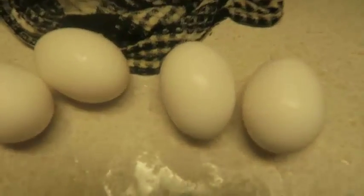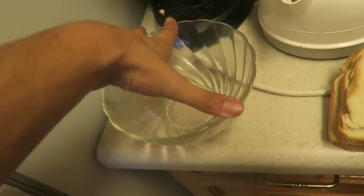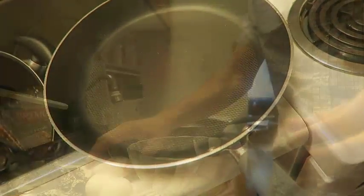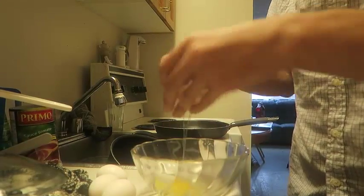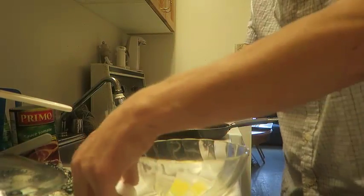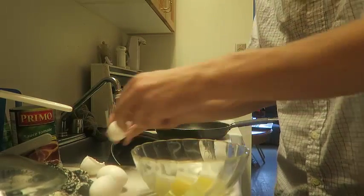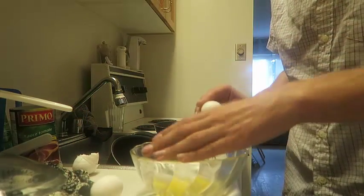So here goes nothing. The ingredients you need are eggs, ham, bread, something to mix the eggs, and milk, and a frying pan. So the first thing is to crack some eggs in a bowl, however many you're making. For my sake, I'm only going to make two because that's all I have right now.